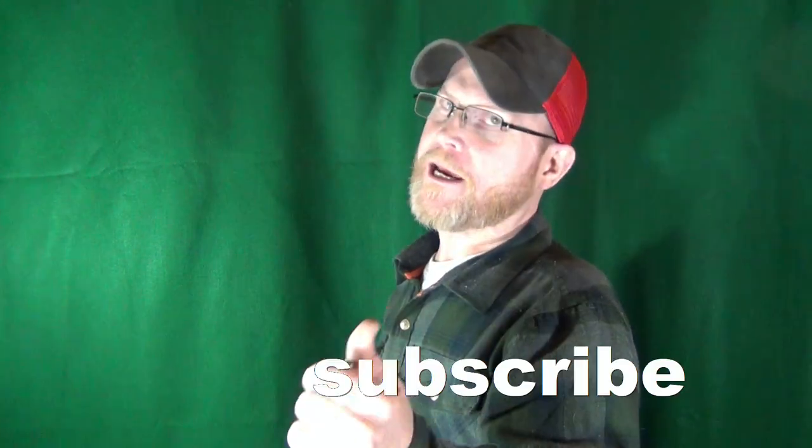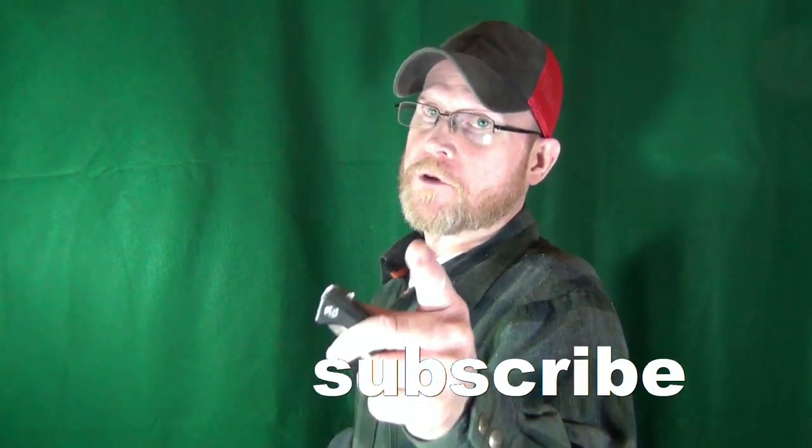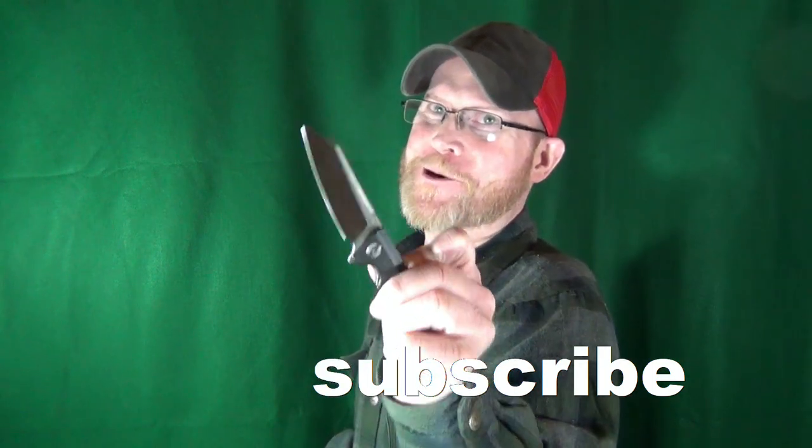Hey, how you doing? My name is Jay. If this is your first time here, welcome to my channel and consider clicking on that subscribe. If you're looking for knife reviews that get right to the point, you're in the right place.